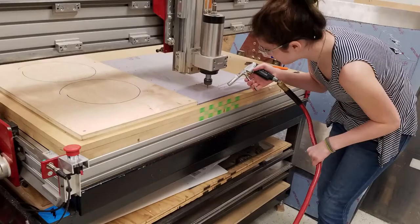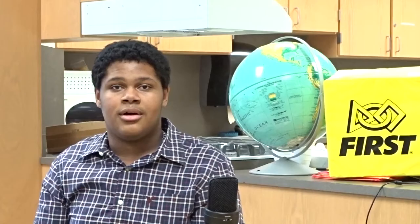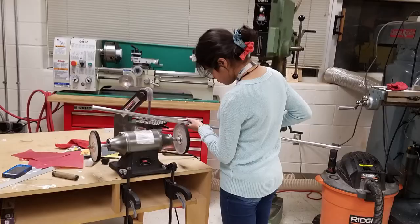We do now have our drive base CAD'd. We plan to get that on a gantry mill around Monday and start getting all the parts cut out so we can start assembling them and get them ready. We were doing a lot of drive practice over this past week — we have about 3 drive bases going at this time, so we have everybody in the gym drive training while our builders are inside building all the parts.